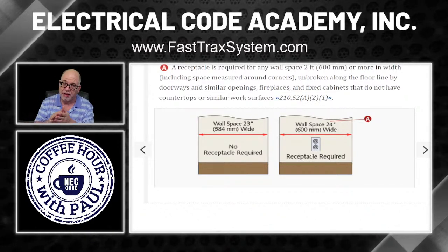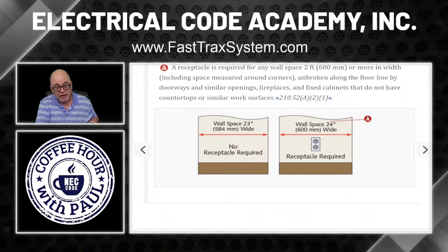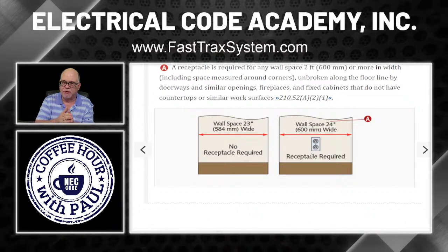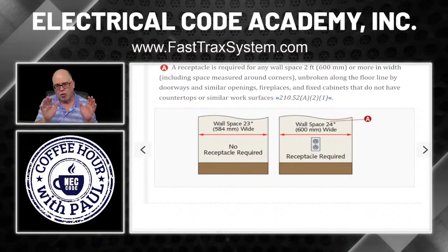I can't teach your local jurisdiction or its amendments — there are too many states and too many amendments. I stick to the NEC. There are specific code requirements about receptacles facing up on countertops or under sinks in kitchens, for instance, but for general wall receptacle orientation, the NEC has no such requirement. There are so many rules to learn, and our FastTracks program covers all of those.